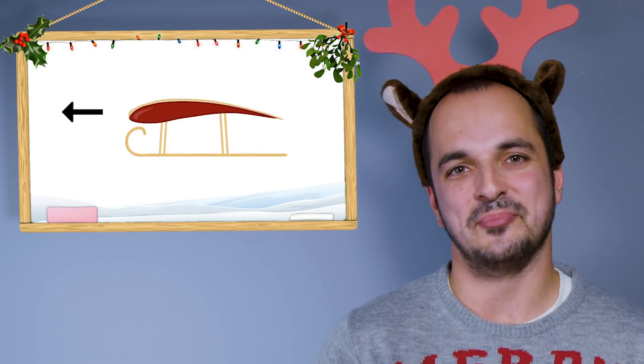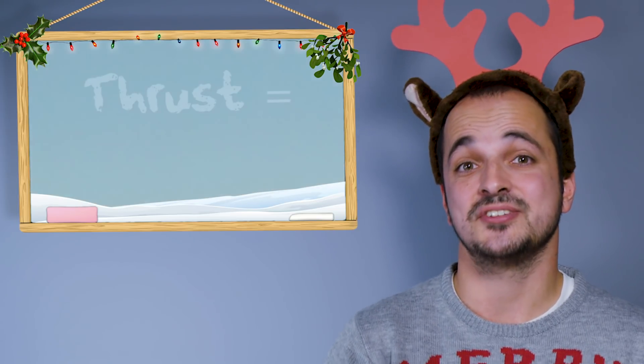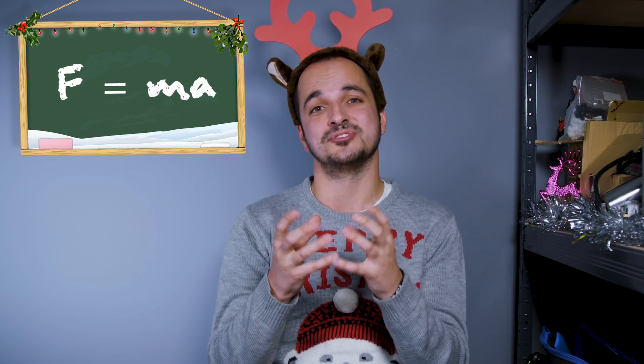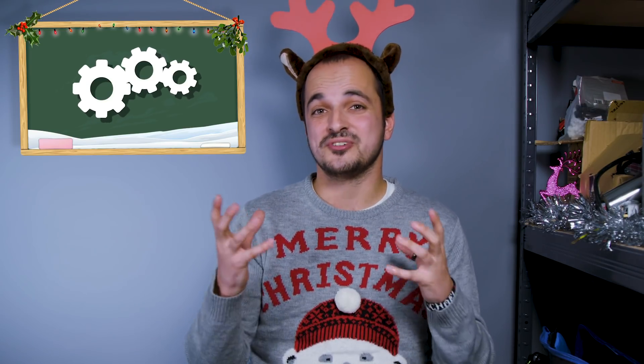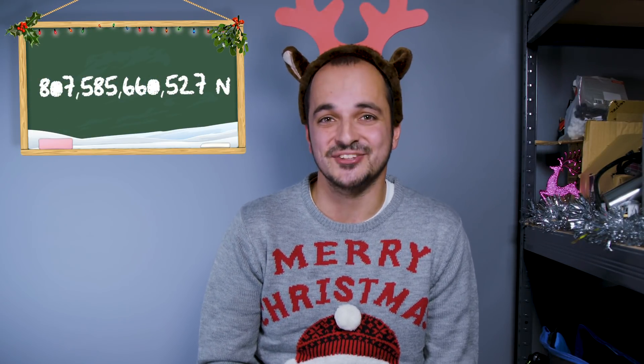Now we're at the meaty bit: thrust. Thrust is going to be the force pushing Santa's sleigh down that runway, and it's equal to the mass of the sleigh multiplied by its acceleration — F equals ma. Take those numbers that we've already calculated, and boom — we have a thrust force of over 800 billion newtons.